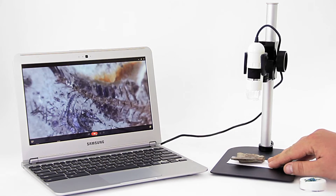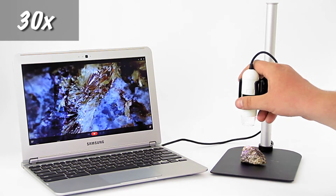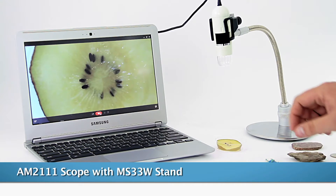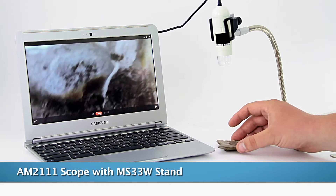User and budget-friendly Google Chromebooks have been very popular since their release, but due to their exclusive Chrome operating system, they're limited to using web apps and can't use other common software made for Windows or Mac computers.